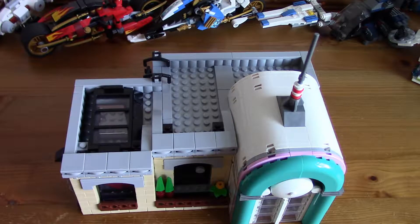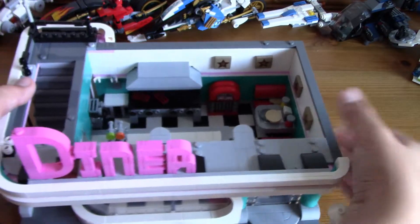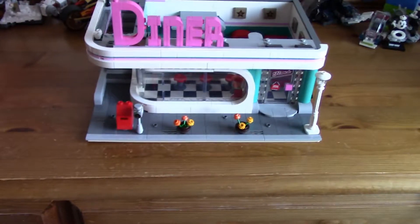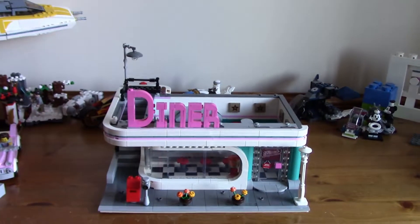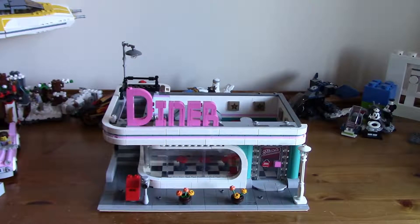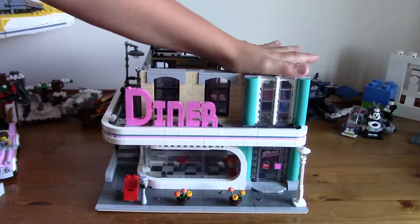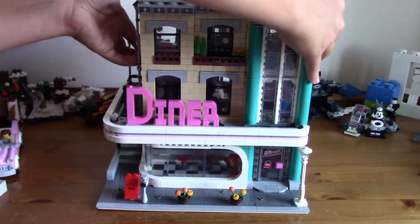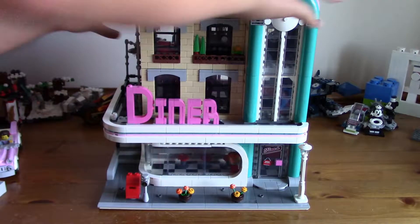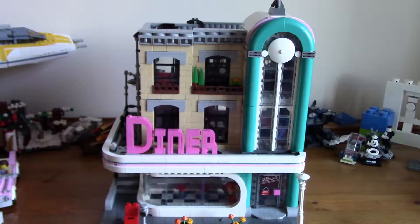I'm going to show you a little section where I piece them all together. Putting the first floor down, moving the camera back, adding the second floor, and then the third floor. There we go — the full Downtown Diner. A very, very good set.